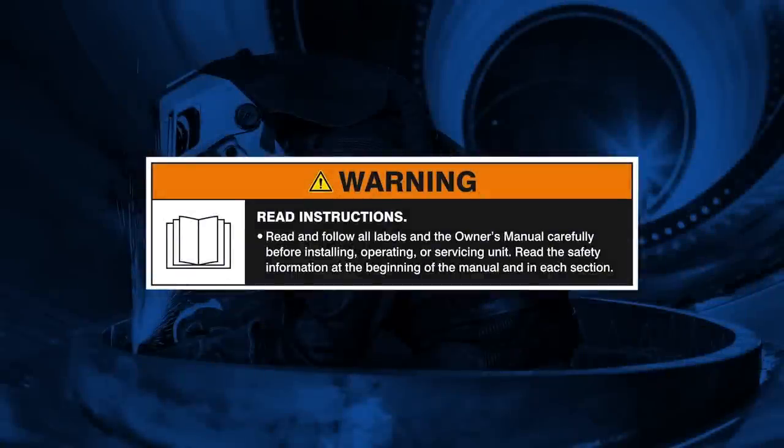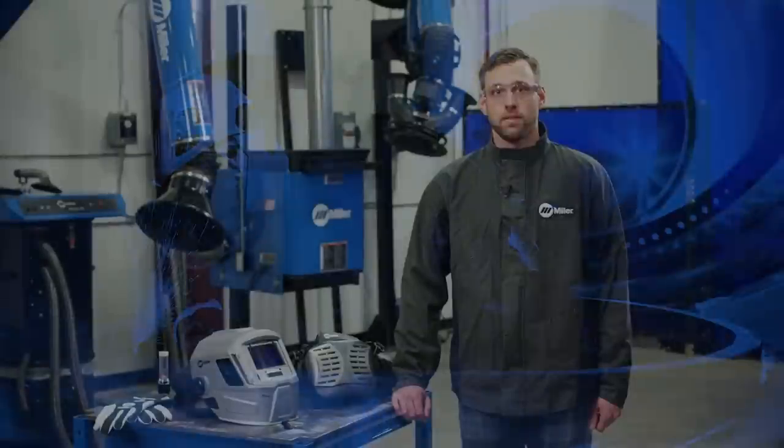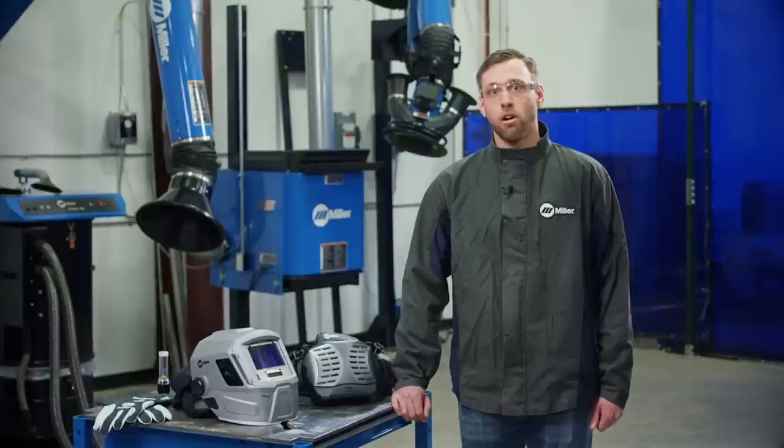Warning: read and follow all labels and the owner's manual. You work hard, so does your Miller Respiratory Protection. Learn how to keep it that way for years to come. Hi, I'm Brian and I'm here to tell you about the proper care and use of your Miller Powered Air Purifying Respirator, or PAPR, as I'll refer to it throughout this video.